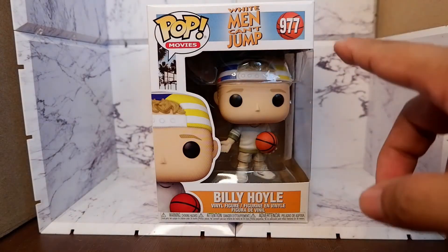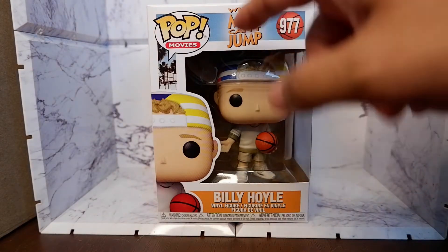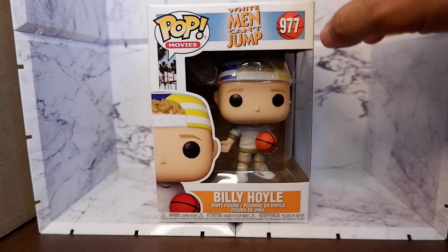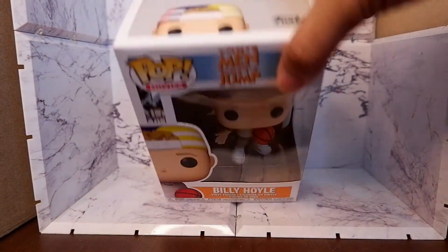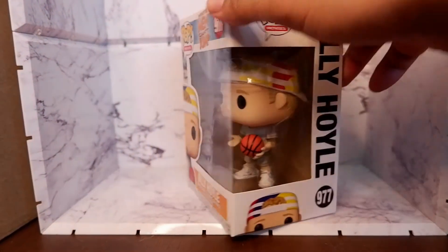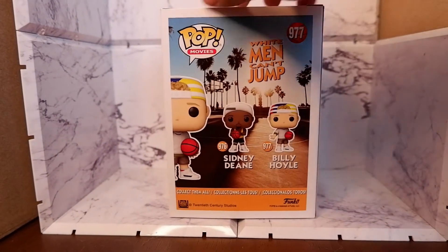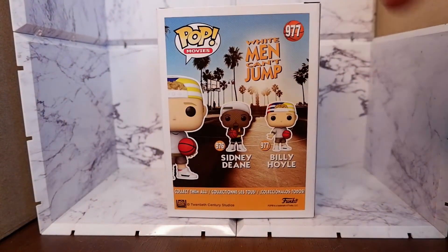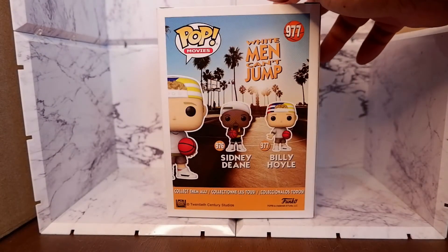Let's take a look at the box. You see the number 977, the logo of the movie, and of course the image of the item — and the item through the plastic. From the top, this is what you will see; the bottom has fine print. From this side, there. From the back, you see the other item available in the line: Sidney Dean. And of course, a picture of a basketball court.